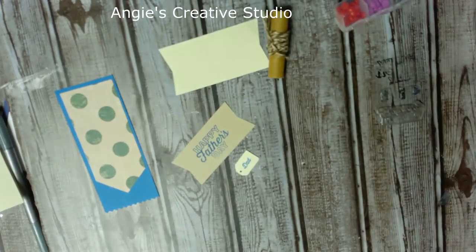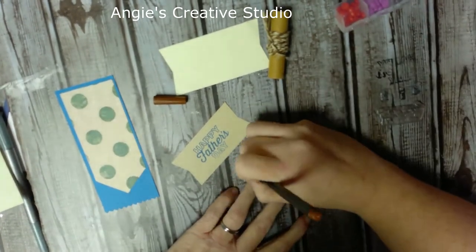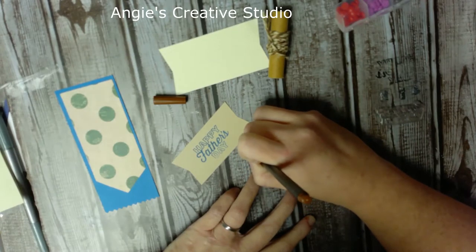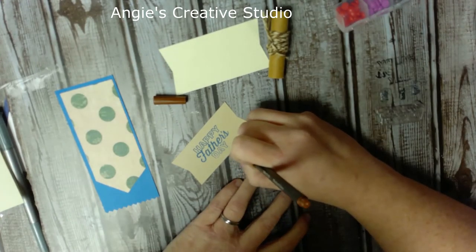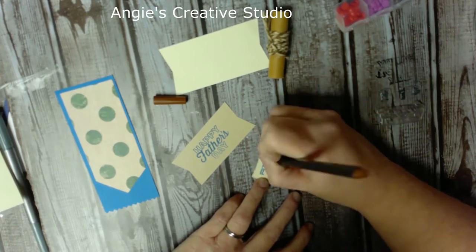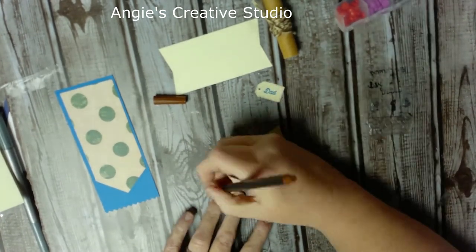I'm going to take this brown pen — it's just a brown EasyBlend color marker, fine tip, like a 4.0 — and just make my little dots to kind of dress up this tag a little. It's not going to be perfectly even — this is me, y'all! How's everybody doing? Then I'm going to do the same thing with the 'Happy Father's Day' piece.